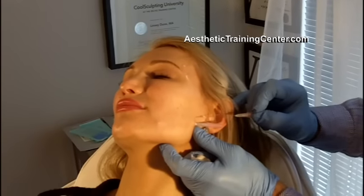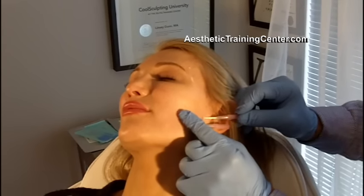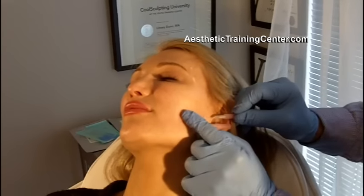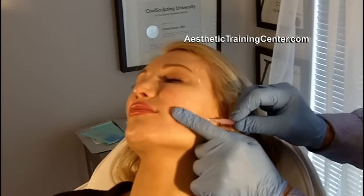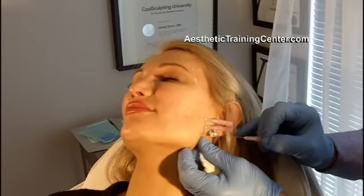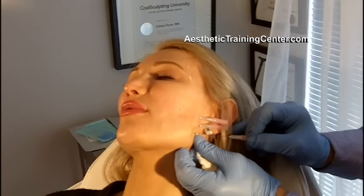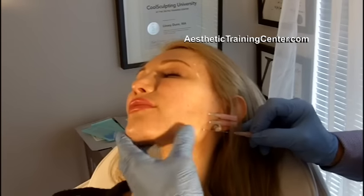We leave these in to create hemostasis. Again, this isn't meant to be an instructional video — you really need to be alongside someone and do several cases of these to get a good hang for them and really see exactly the planes we're going in. But the jawline, as we're doing today, is very popular and it goes along well with our new treatments for the neck region that dissolve the adipose tissue.